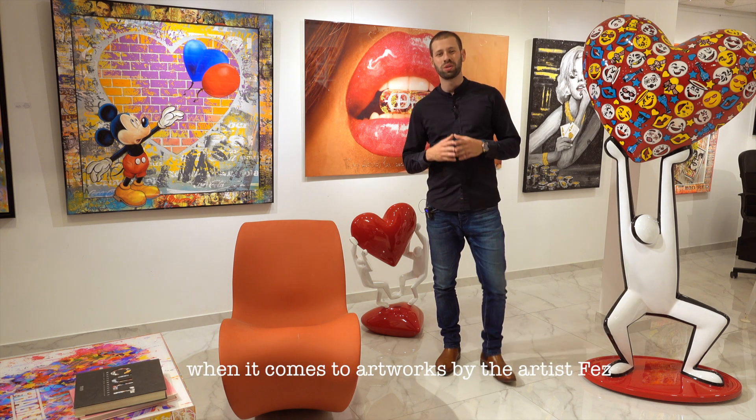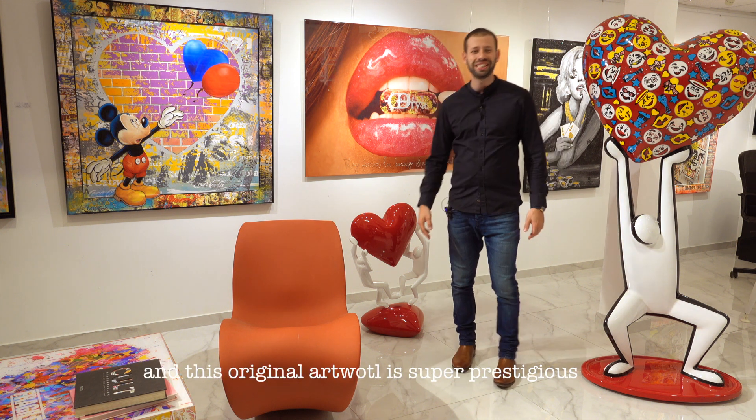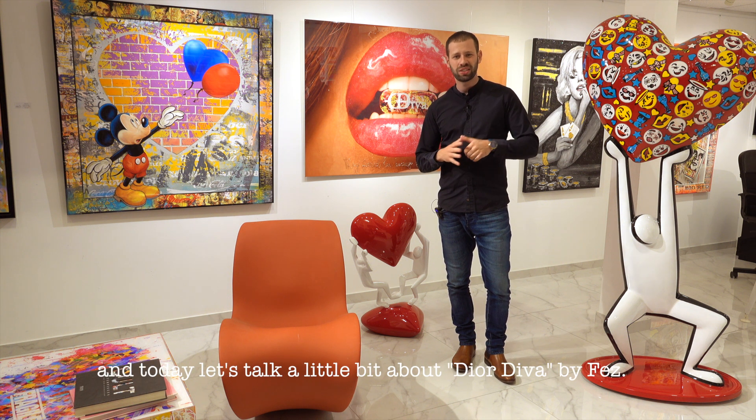Luxury is the name of the game when it comes to artworks by the artist Fez, and this original artwork is super prestigious. My name is Asaf and we are here at the Misty Gallery, and today let's talk a little bit about the Old Diva by Fez.